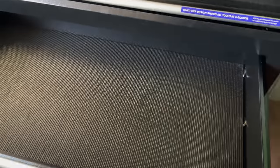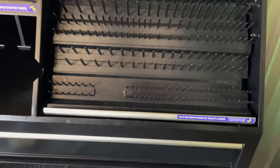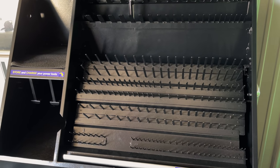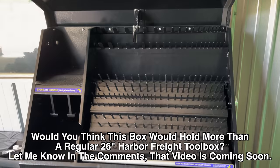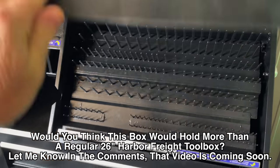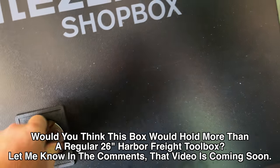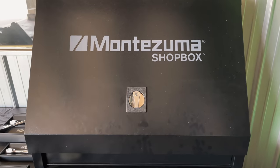It's got the big drawer on the bottom. Like I say, I've unloaded this box to do another video and robbed some of the tools out of it to put in a smaller shop box that's going to be coming out pretty soon. But this is the largest version of the shop box that they have, and it also is lockable. So that's the big one. Now let's go take a look at the smaller ones.